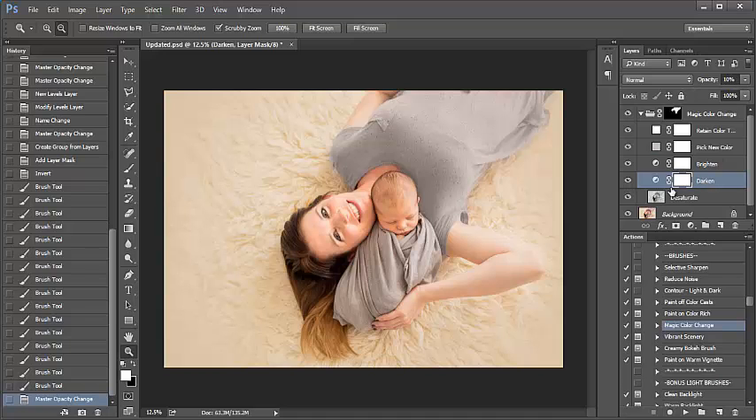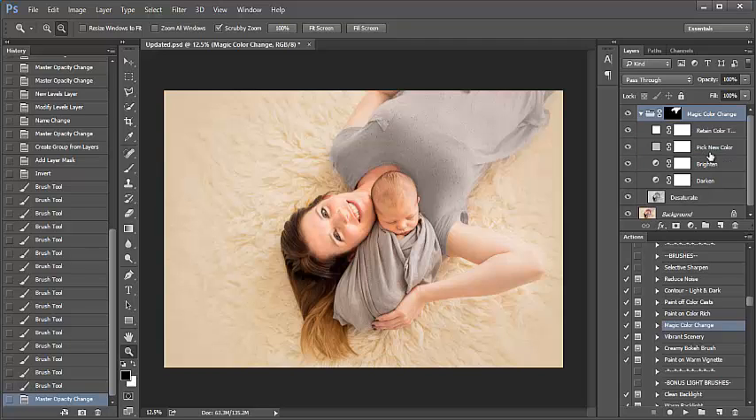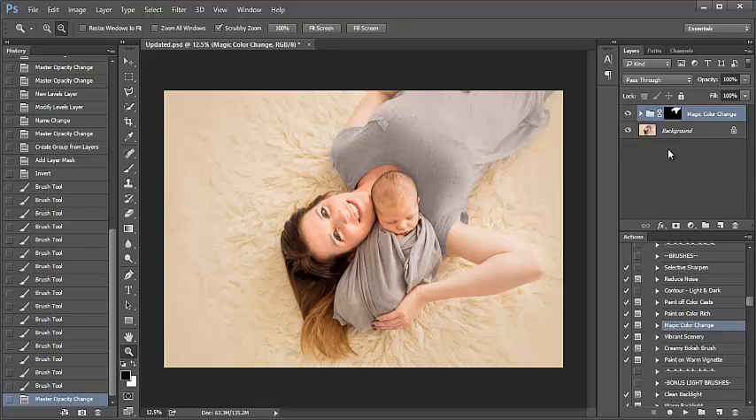I can go down to darken and darken the shirt where we had used the color change action as well. So I'm really liking the way that looks. I'm going to go ahead and close my folder — I'm done. I can flatten my image and then move on from here. Also, if you do have the Luxe Newborn Collection, there's a blanket color change action. While this action is not exactly the same, it does work — it has the same layers within it as far as being able to darken, brighten, and pick a new color. So you'll be able to utilize this tutorial for that action as well. And that's it — I hope you guys enjoy!